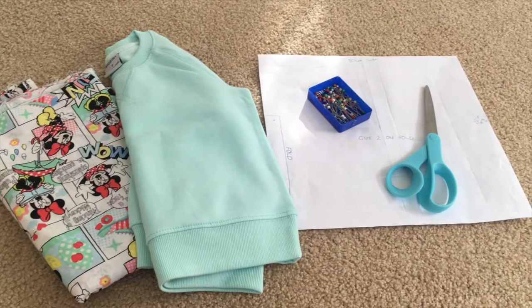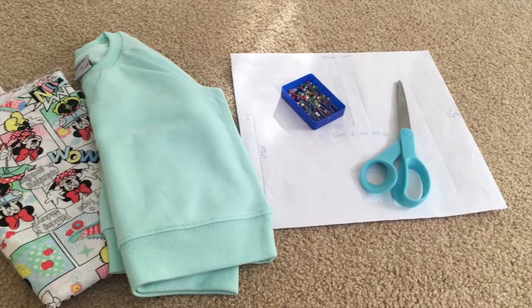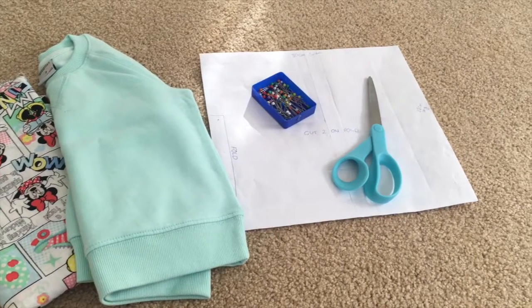You'll need some scissors, some pins, a piece of paper — preferably a size three if your child is over the age of one — and you'll need a sewing machine or some needle and thread if you want to hand sew.